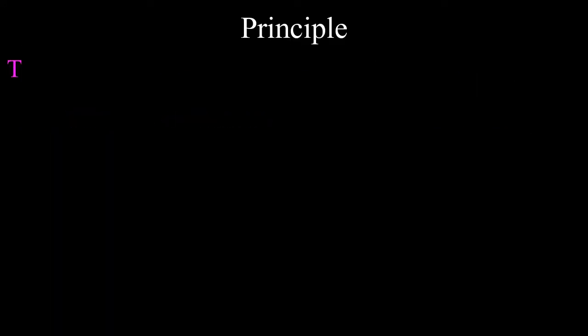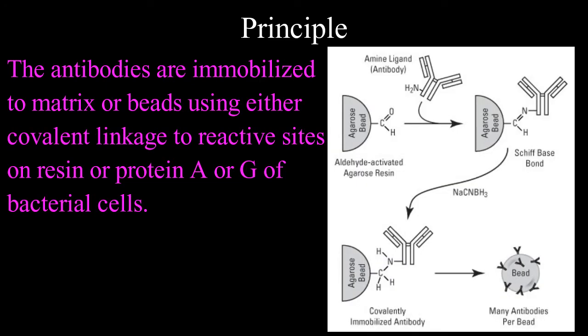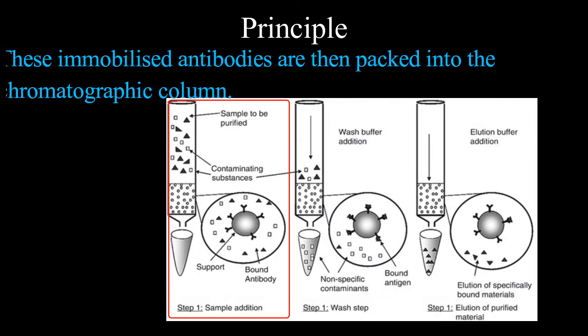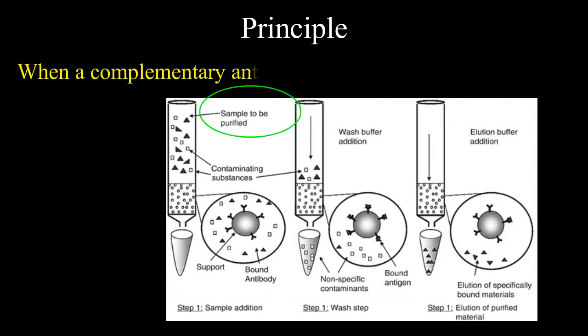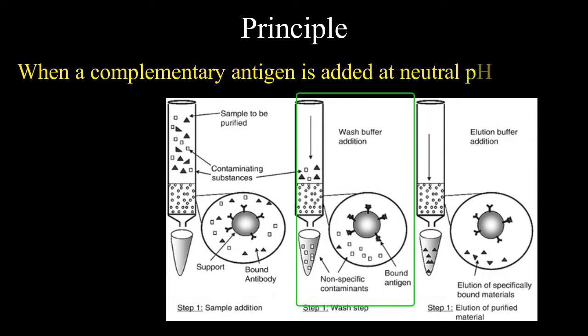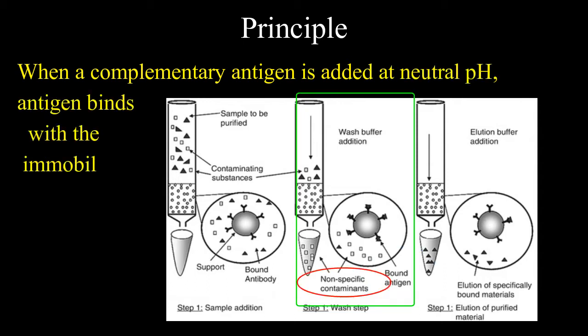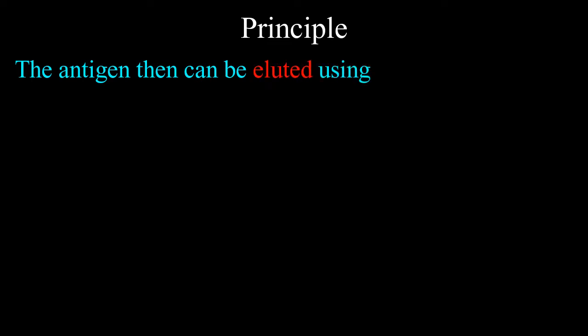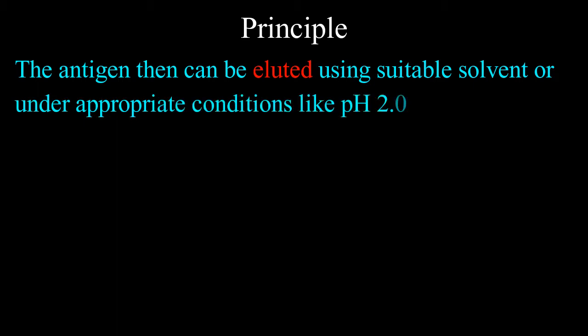The principle: antibodies are immobilized to a matrix or beads using either covalent linkage to the reactive sites on the resin, or protein A and G of bacterial cell wall. These immobilized antibodies are then packed into the chromatographic column. When a complementary antigen is added at a neutral pH, the antigen binds with the immobilized antibody while the remaining proteins get eluted.